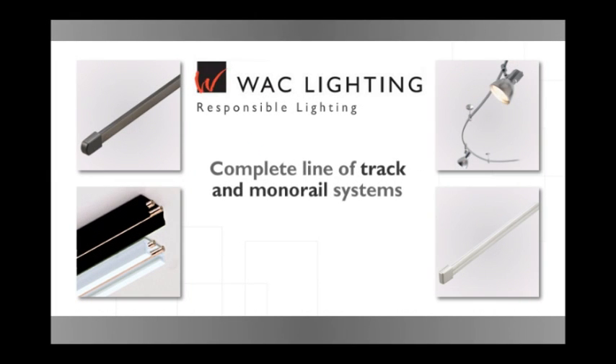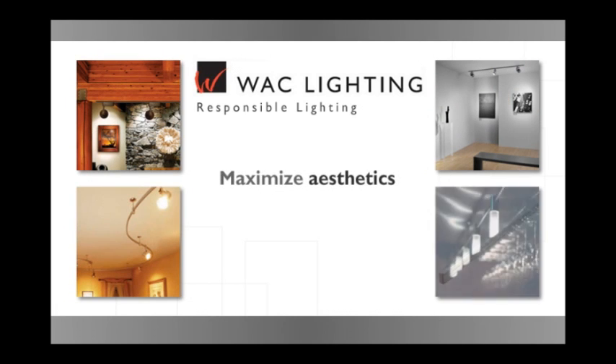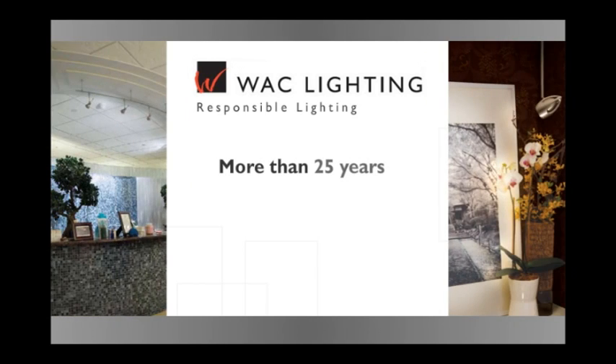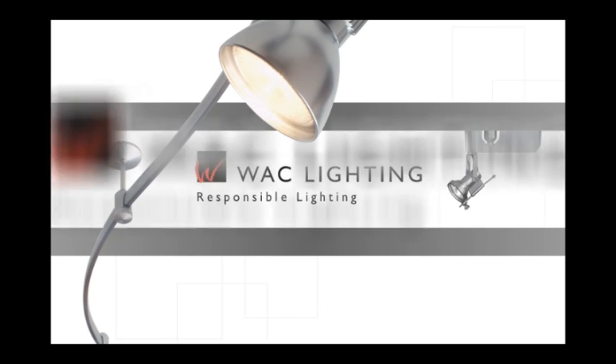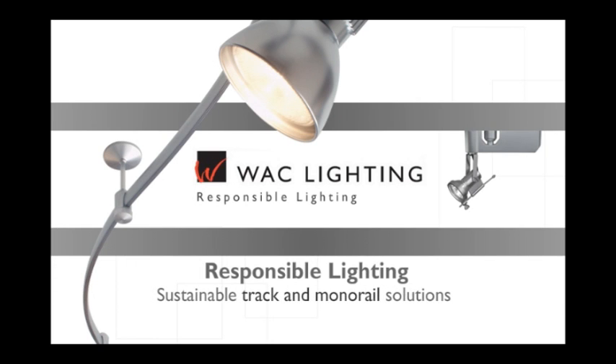WAC Lighting's complete line of track and monorail systems have an unprecedented five-year warranty backed by responsible manufacturing processes. In keeping with the company's commitment to ongoing energy efficiency, each track and monorail system maximizes aesthetics while preserving the natural environment. For more than 25 years, WAC Lighting has manufactured quality lighting fixtures for high-profile residential, retail, hospitality and commercial projects spanning the globe. For your next lighting project, choose a sleek, revolutionary track or monorail system from WAC Lighting — your source for responsible lighting and sustainable track and monorail solutions.